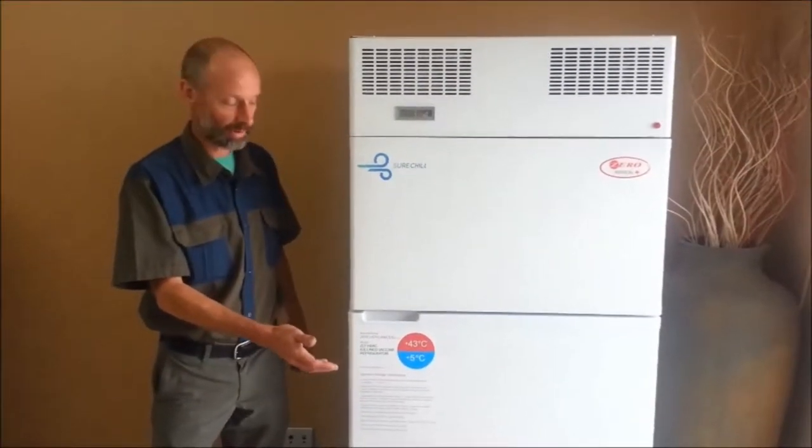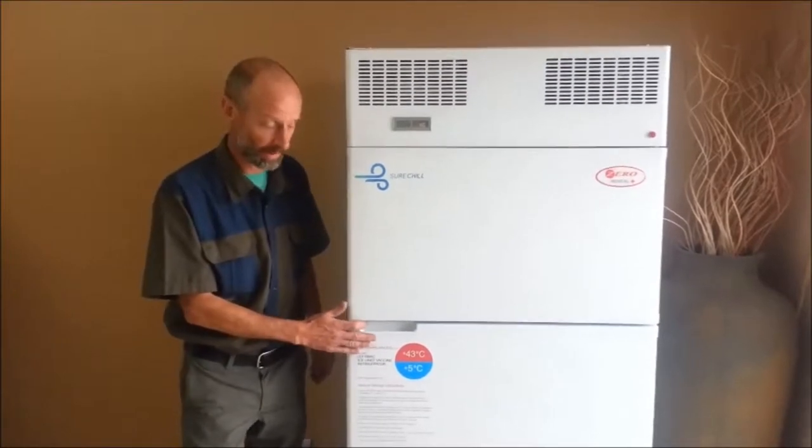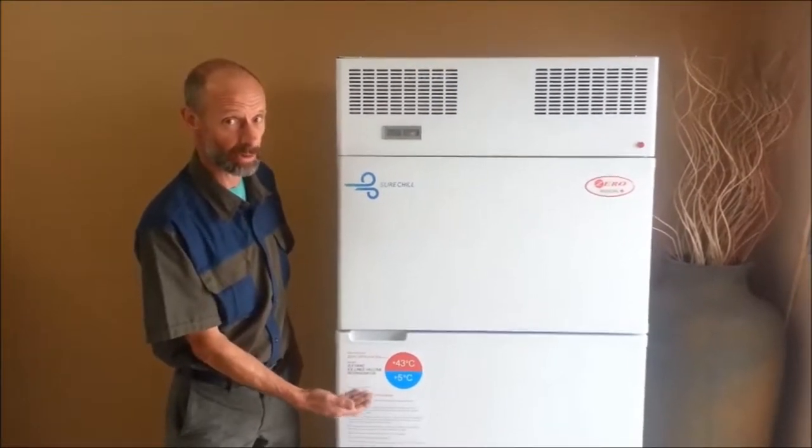This is a short introduction to the installation and use of the Zero Appliances ZLF 100L and ZLF 150L AC units.